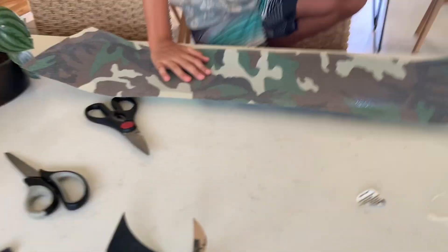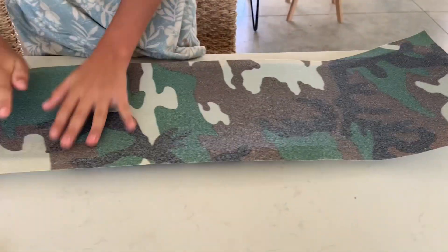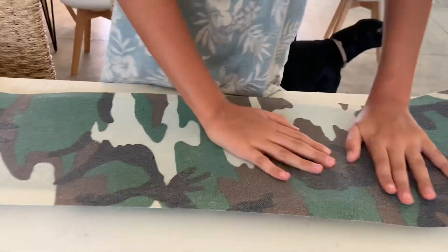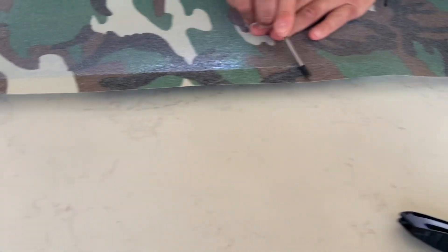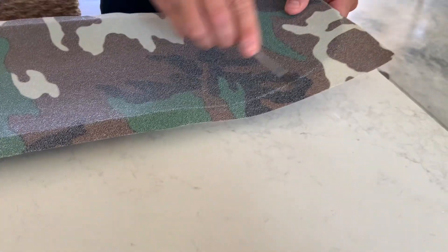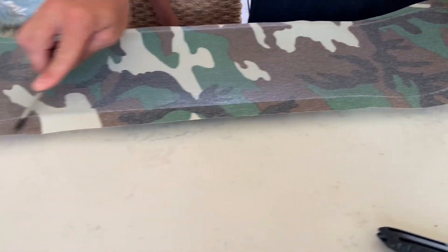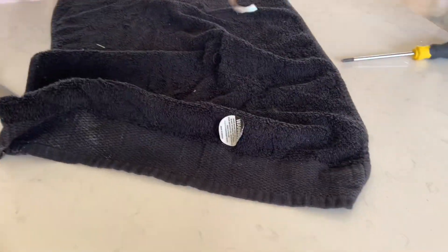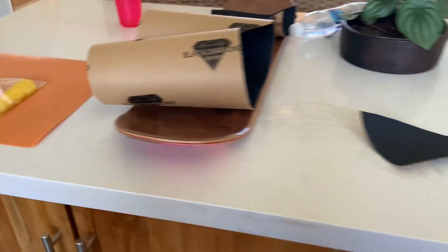Wait one sec — this is so exciting for me for some reason. Be quiet, Ron. I'm putting this tape in here. I got my design all cut out, but my grip tape is super like this, so we're gonna have to do that later.